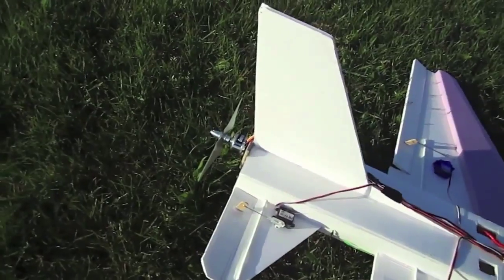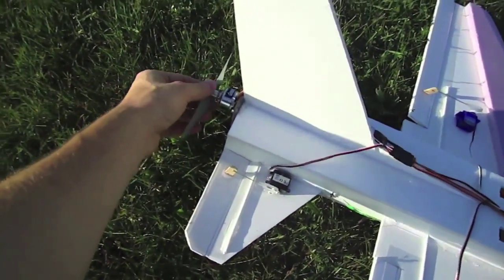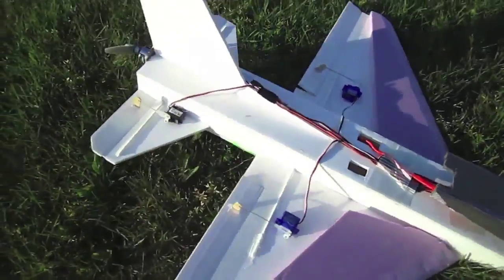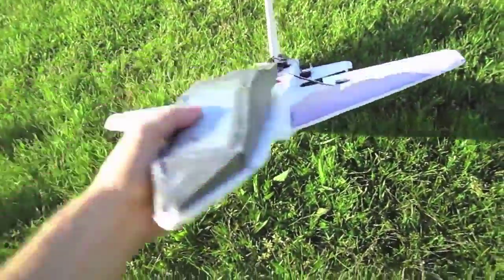It's pusher style. There's a Microjet from Grayson here in the back with a 6x4 prop. It's got ailerons and elevator. And I haven't maiden this thing yet, so I'm going to do that right now.